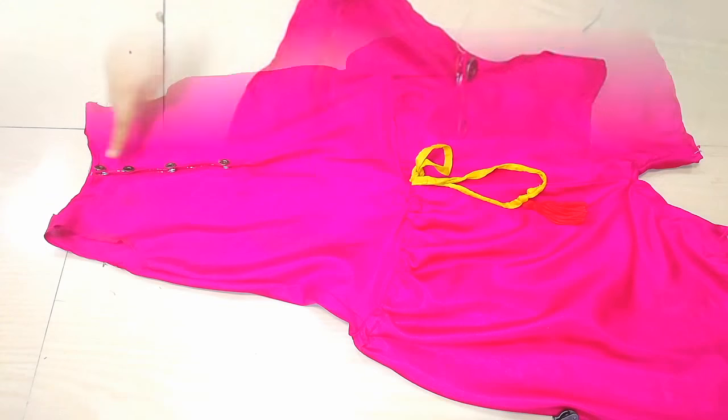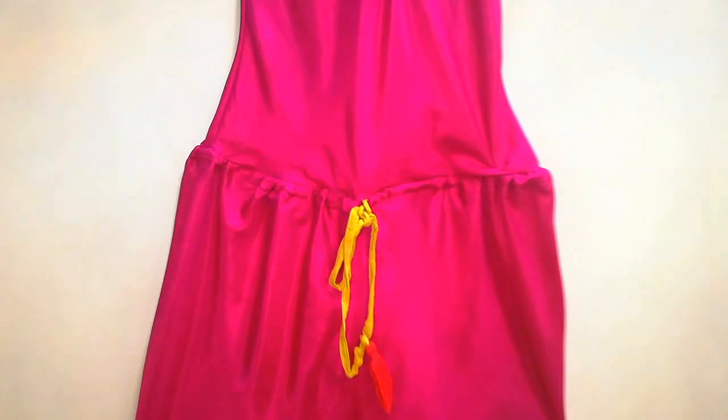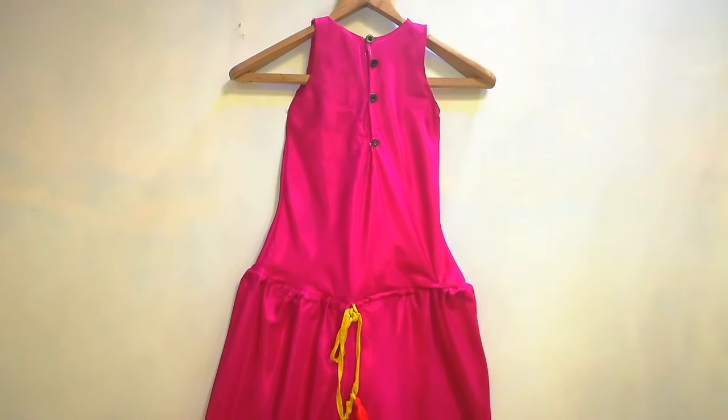My romper is ready — it looks very nice and beautiful. It has become very easy to make, and it is very cute for summer. You can always wear it to college. I hope you like my video today. If you like this video, please subscribe, like, and share. Comment below if you want more videos and suggest what I should make for you.